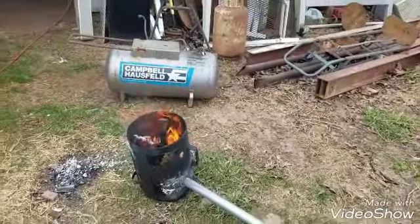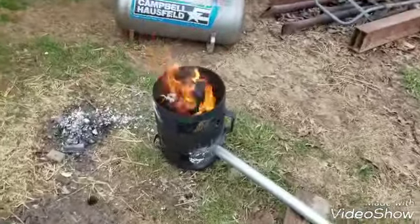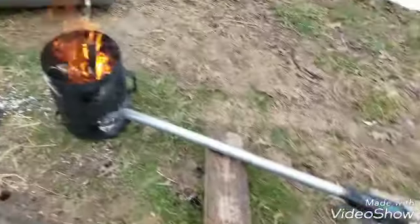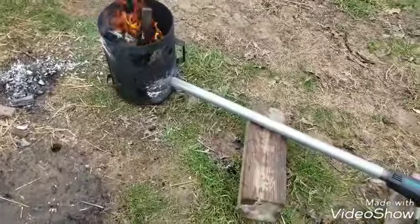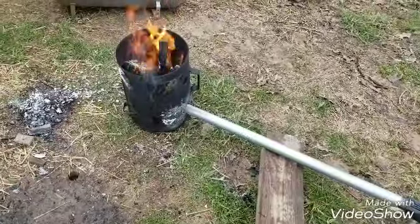Now it's burning fairly clean-ish. Nothing in there but wood and paper. I did use brake parts cleaner to get the fire started, but it's burning all the powder coat off of the tank and stuff.